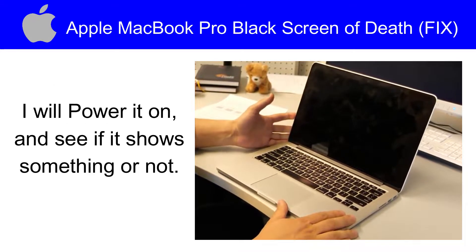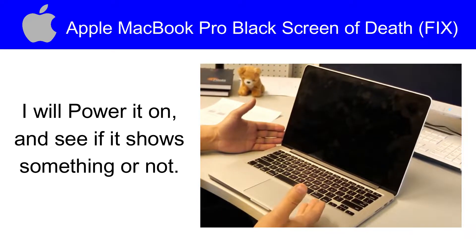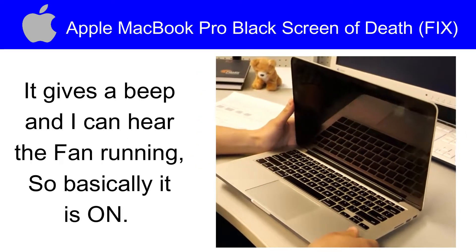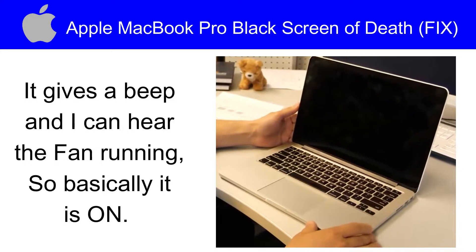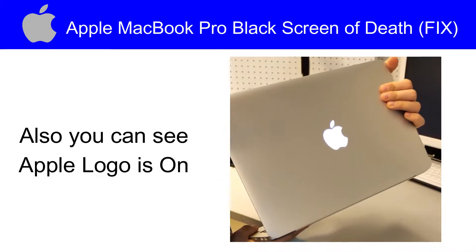I will power it on and see if it shows something or not. It gives a beep and I can hear the fan running. So basically it is on but there is no display. Also you can see the Apple logo is on.